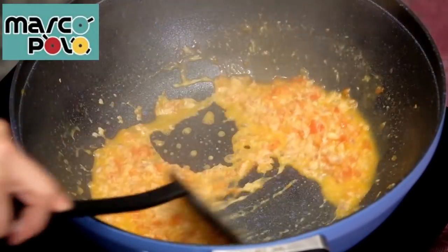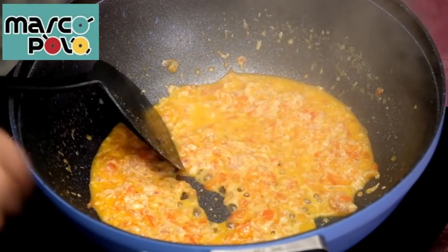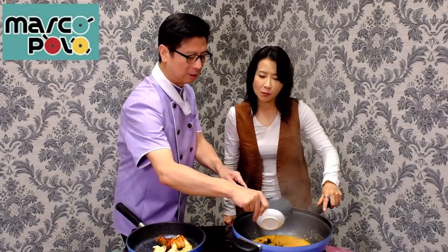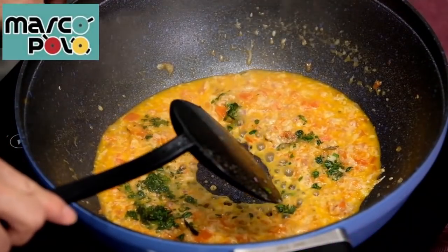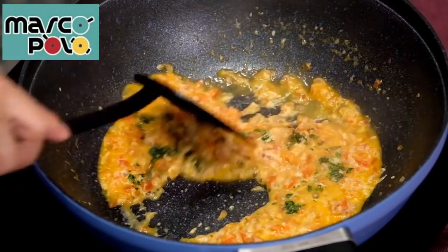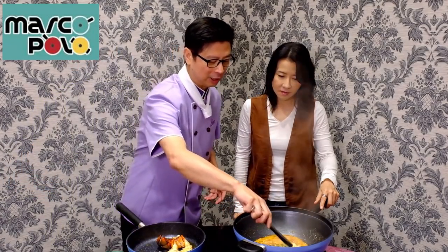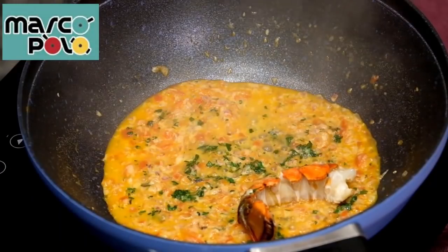The sauce will be cold. Yes, it will be like the ginger. It is also a very good thing. Now, we can put the 龍蝦 in it. Now, we can put it in the heat.